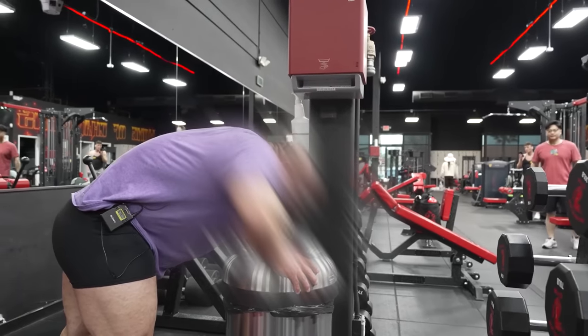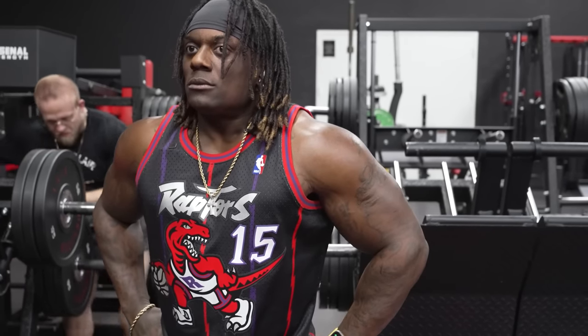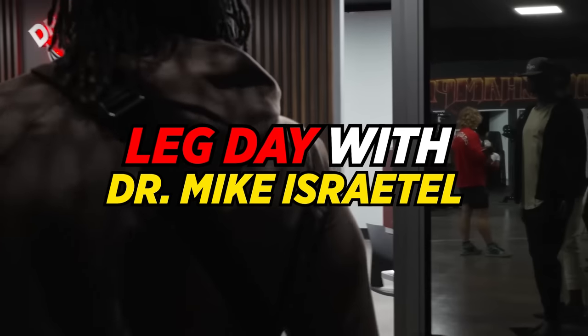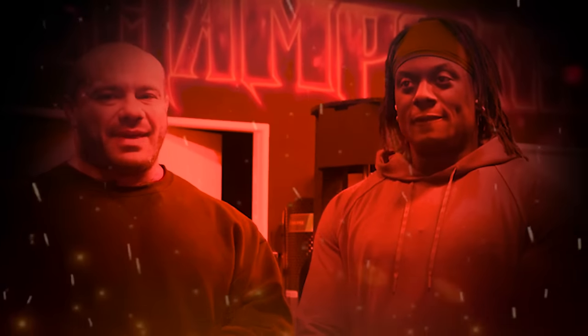Hello. The YouTube collab you've been waiting for — you've been asking for, you've been begging for. For our leg workout, there will be pain. There will be suffering. And there will be an embracement of one's ancestral Nigerian god-like athlete genetics. I'm talking about myself, of course. Oh, and Johnny, what's up?